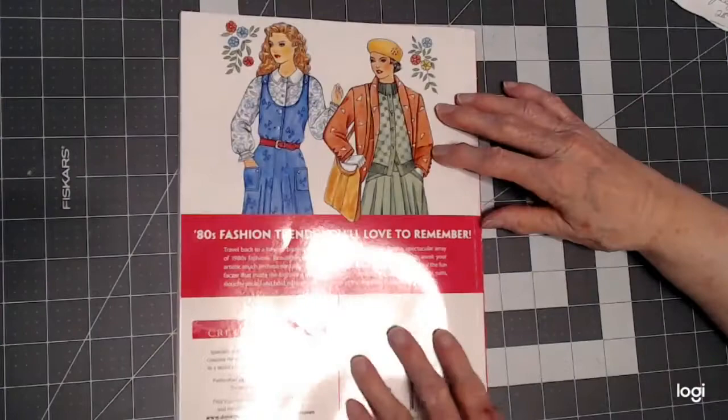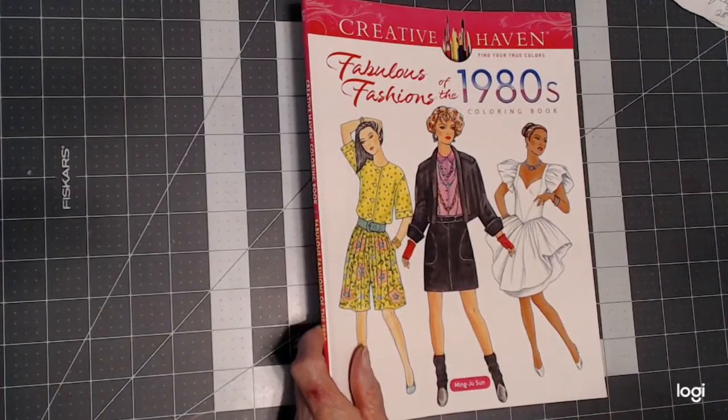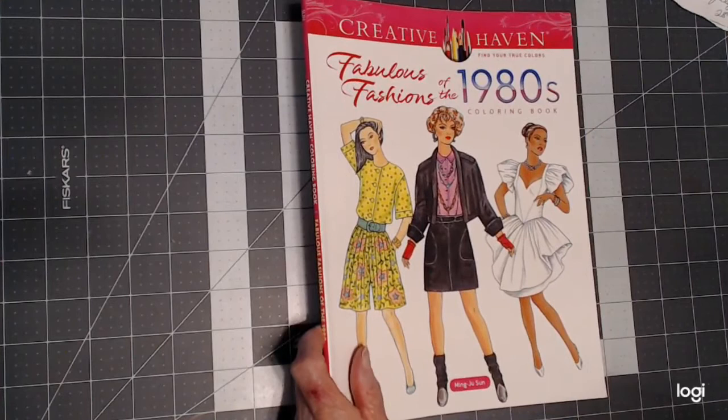I hope you've enjoyed this flip-through. I will list it below if you're interested in this book — I purchased it at Amazon and I will leave a link below. If you have any questions or comments, please leave me a message. And until we meet again, happy coloring.